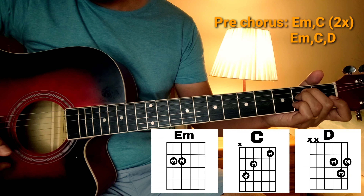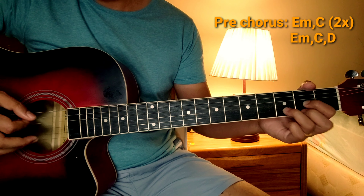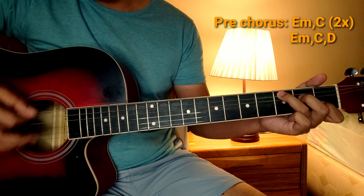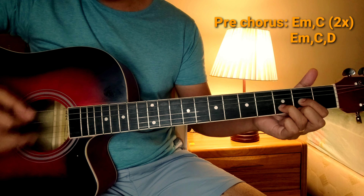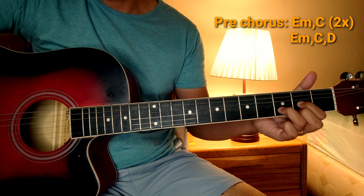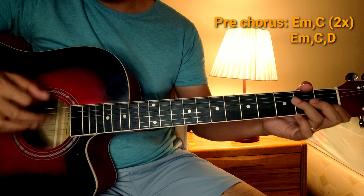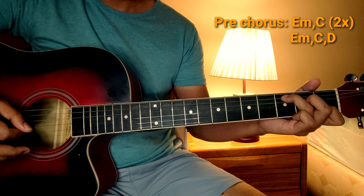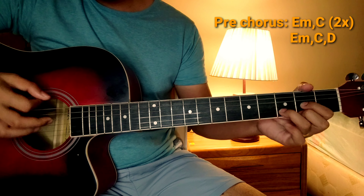So, bali sa pre-chorus naman natin. Ang mga chords na gamitin natin ay B minor, C — dalawang beses: B minor, C. Tapos dun sa huli, before mag-chorus — B minor, C, at saka D. So, bali ganito sya: 'How come when I reach out my fingers, it feels like more than distance between us.'